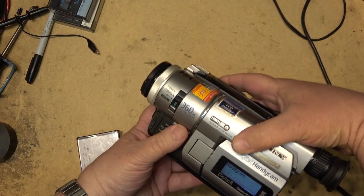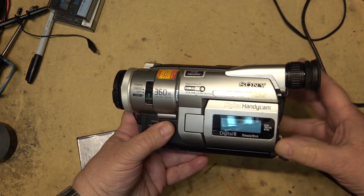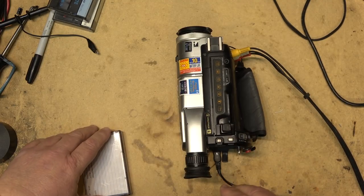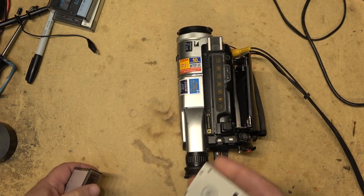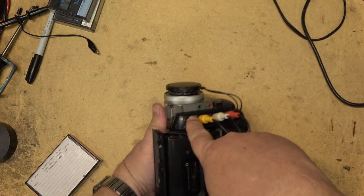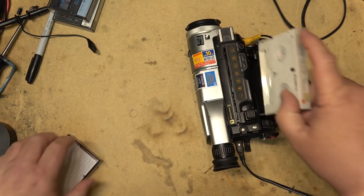This is the first generation of the digital 8 camera and this camera's got lots of hours on it. They used to use this as a slave recorder to make backup copies while I was recording on a Hi8, for example, or even on Betacam. I had run this as a slave recorder because I could plug into my broadcast camera and make a digital tape at the same time as I was shooting analog.